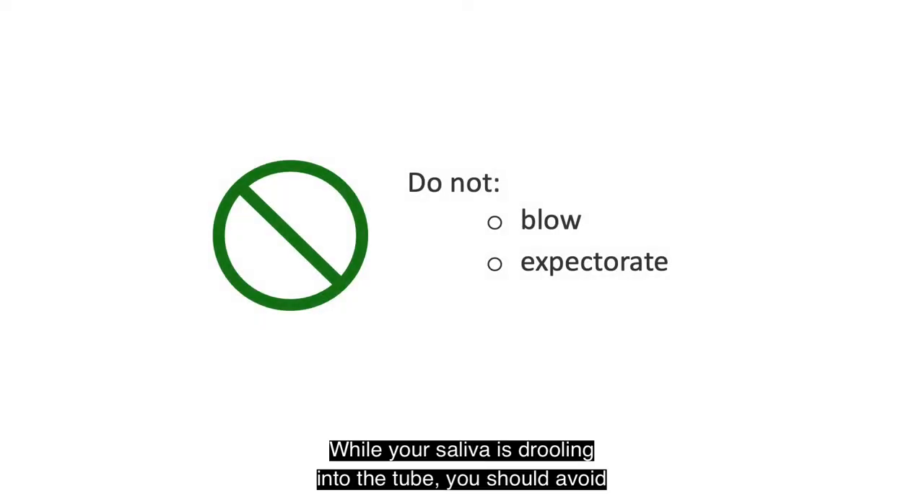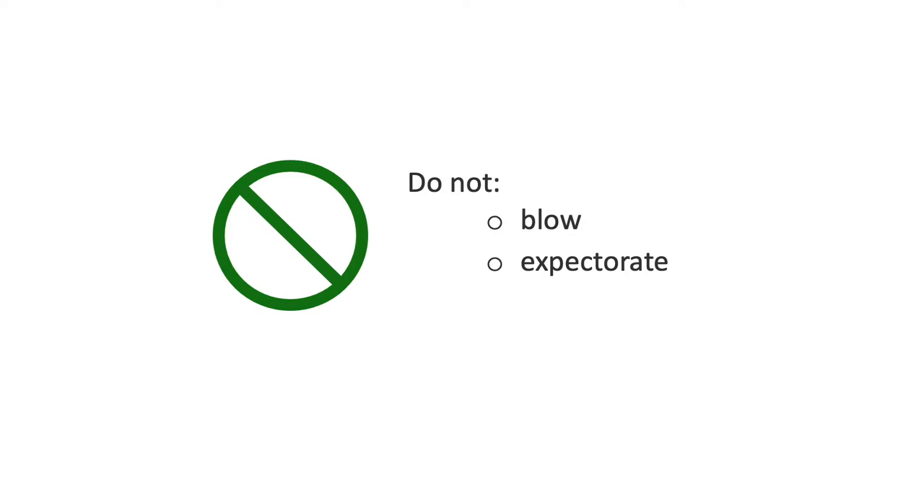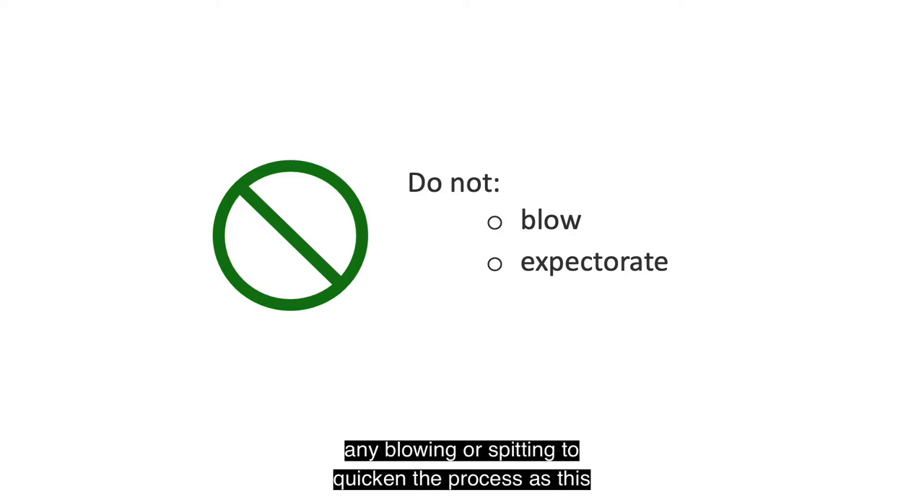While your saliva is drooling into the tube, you should avoid any blowing or spitting into the tube.